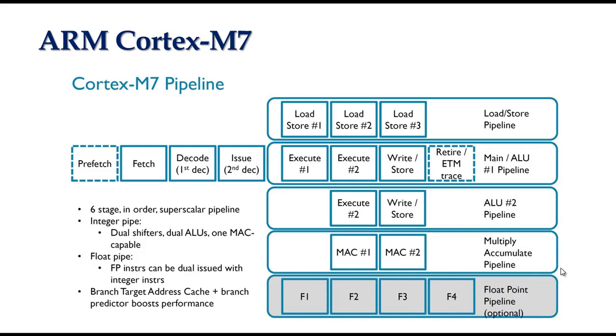The load store unit provides dual 32-bit load channels to TCM, data cache, and AXI master interface for 64-bit load bandwidth and dual 32-bit load capabilities.